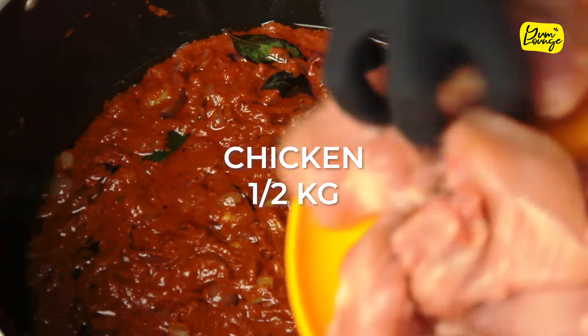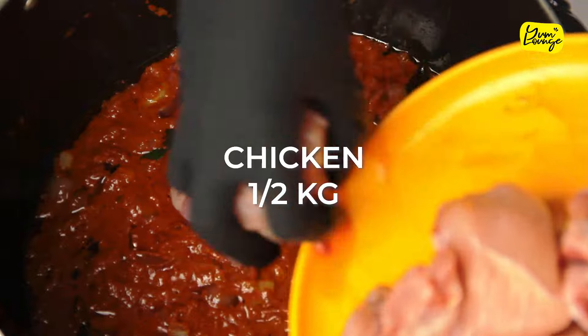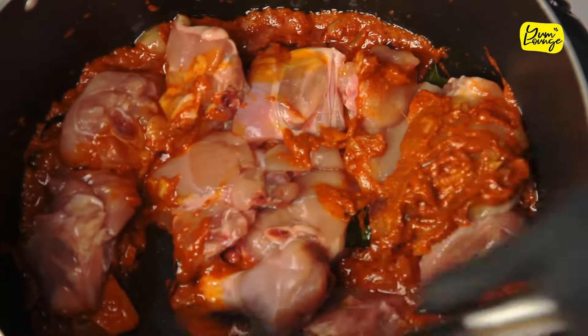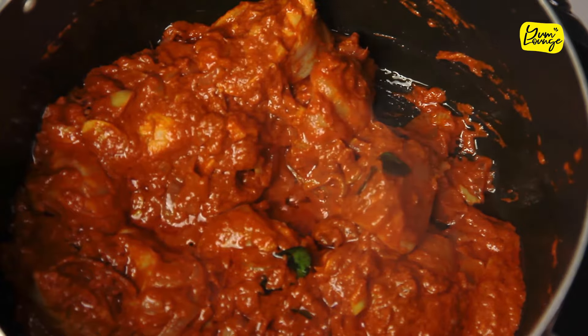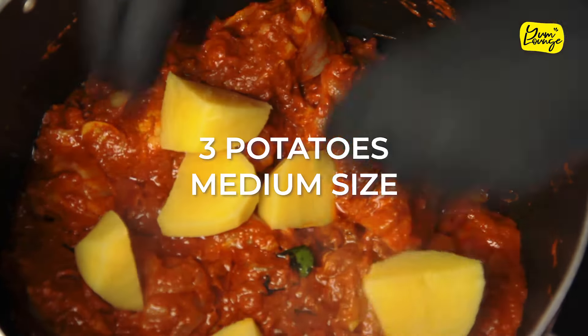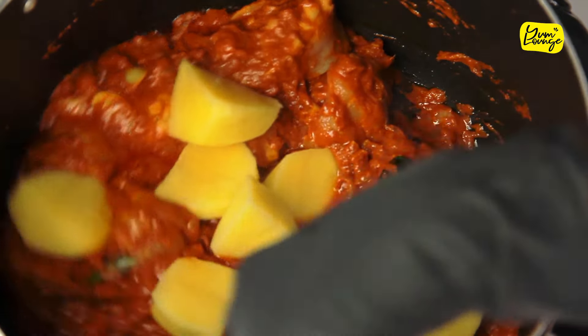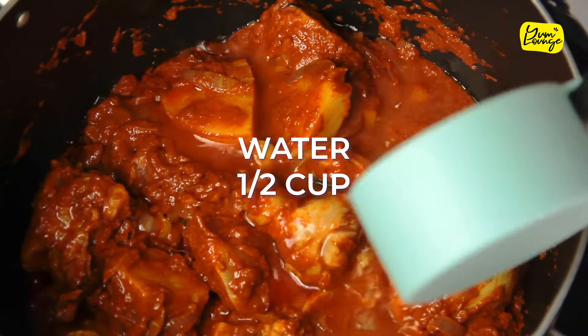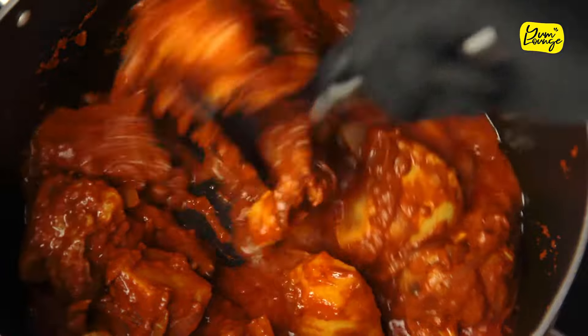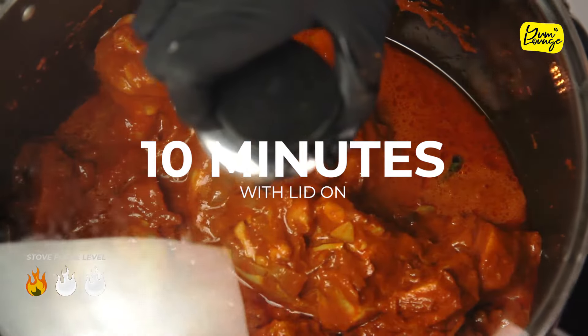Now add your chicken and stir it, add potatoes and mix it, add water and mix it again. Put the lid on until the chicken is half cooked.